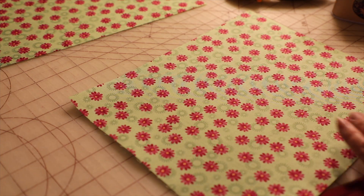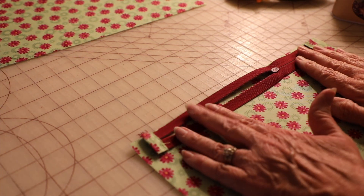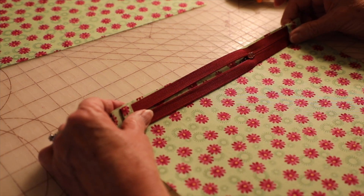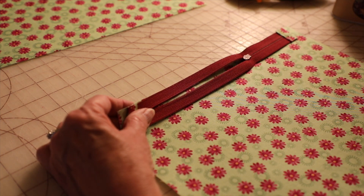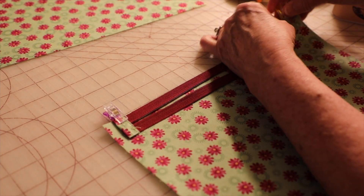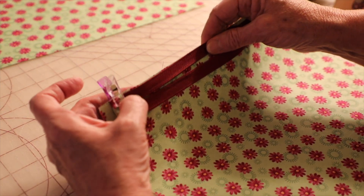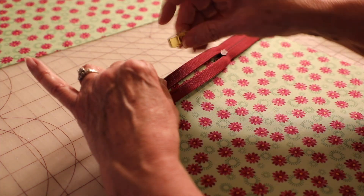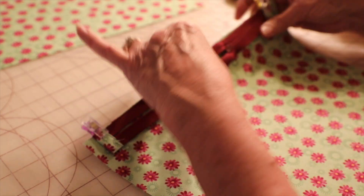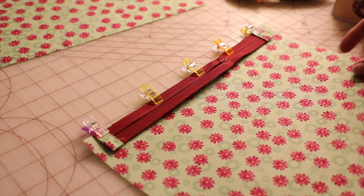We're going to take our outer piece and take our zipper and put it face down at the top, and we're going to be one half inch in from each side. We're going to pin that down.